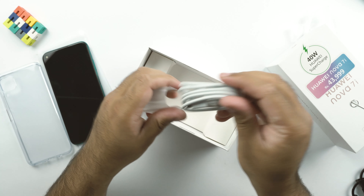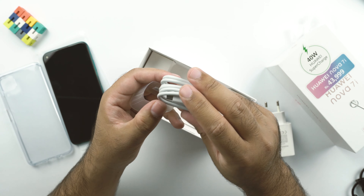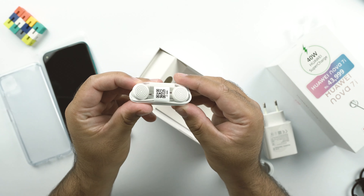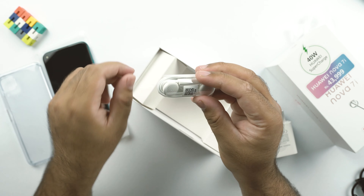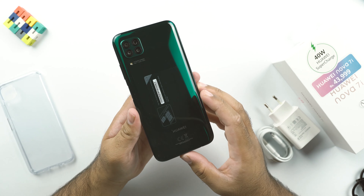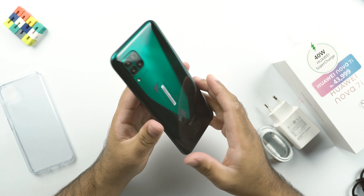We also get a USB Type-A to Type-C cable and the typical Huawei headphone in the box of the Nova 7i. Before I jump into the nitty-gritty details, let me talk a little bit about the design and build.